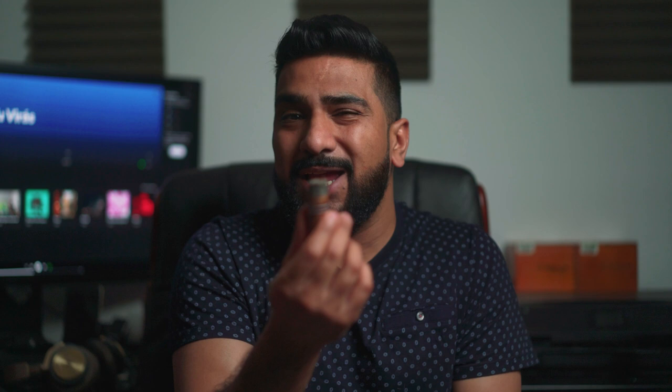Coming to the final section of this cigar, I'd have to say this has been an excellent smoke. Construction-wise, pretty much perfect — no complaints whatsoever. The draw is perfect, the burn has been perfect. The ash is a little gray, but I really don't care about that. It is a very consistent cigar from beginning to end — very similar throughout. It does ramp up a little in terms of strength and spiciness around the midpoint and towards the final third, but overall very consistent. I enjoy that in cigars — if a cigar has a good flavor profile, I like it to be consistent.